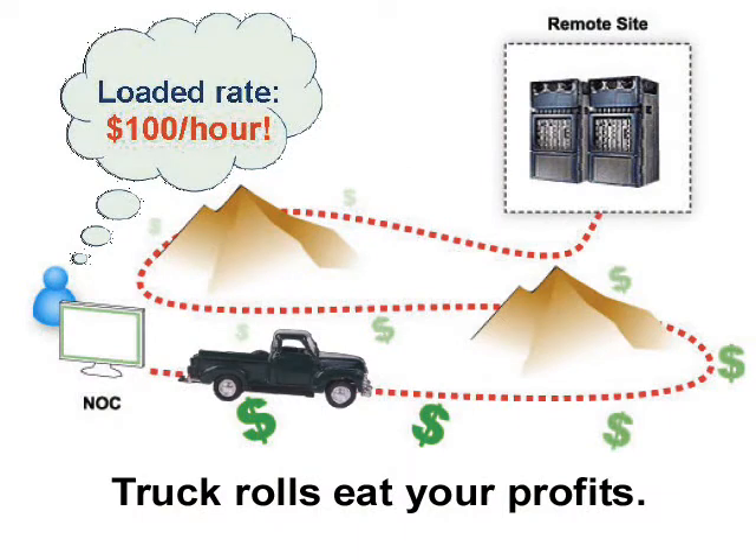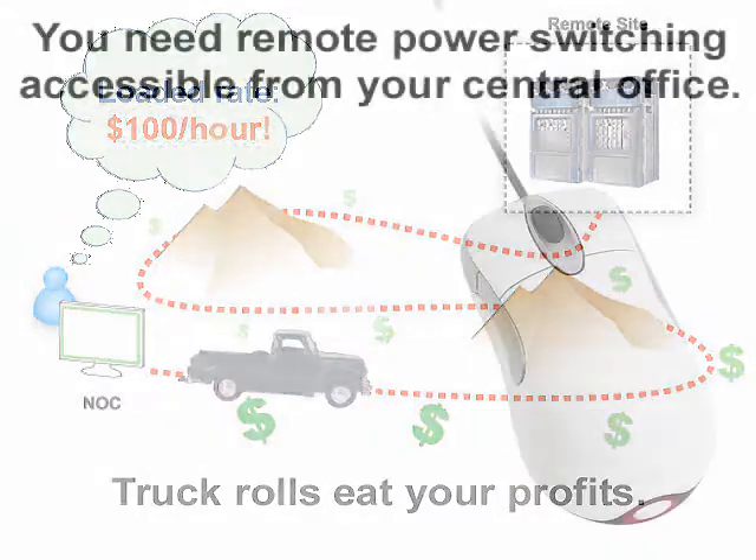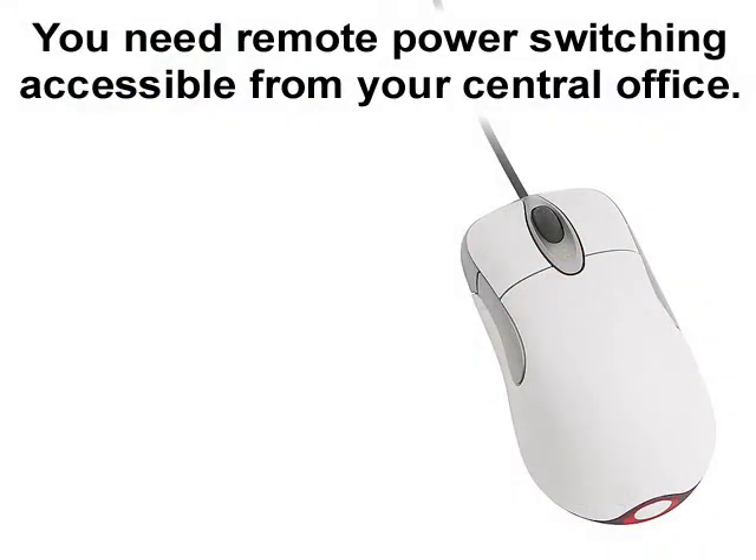What you need is a remotely accessible device that can toggle power to your site equipment without requiring a truck roll. Truck rolls eat up technician staff time, but also mean that it takes much longer for problems to be fixed. With a device that allows for remote power control, you'll be able to turn on, turn off, or reboot your critical devices remotely right from your desk.